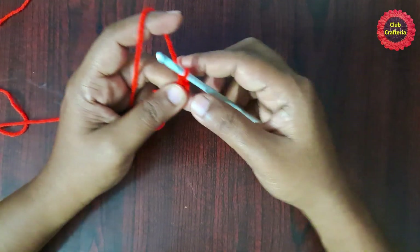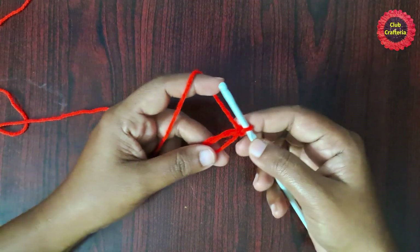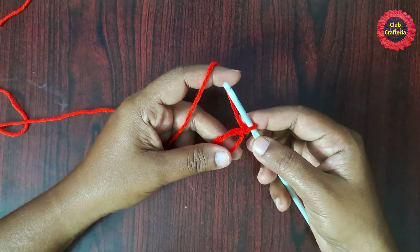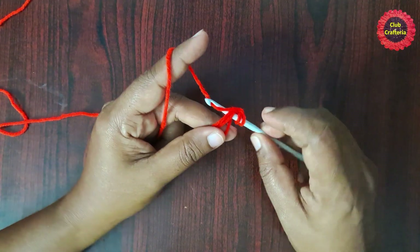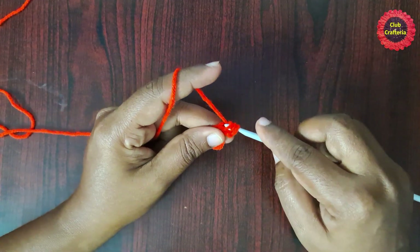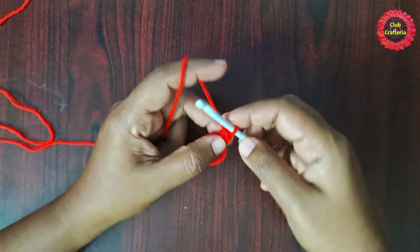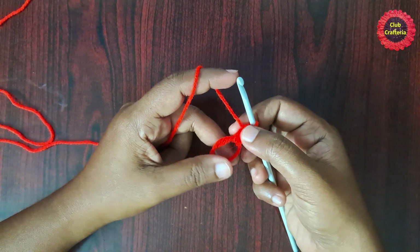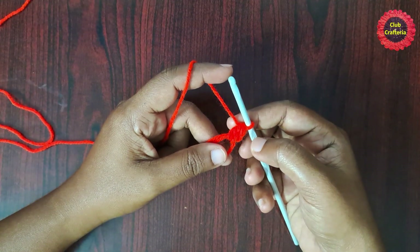Chain one to start the magic circle. Next we are going to work inside this magic circle — do 12 double crochets inside this circle. Yarn over, insert the hook in the loop, yarn over, pull through the loop — you'll have three loops on the hook. Yarn over, pull through first two loops, yarn over, pull through next two loops. This is the double crochet. Do 11 more the same way for a total of 12 double crochets.